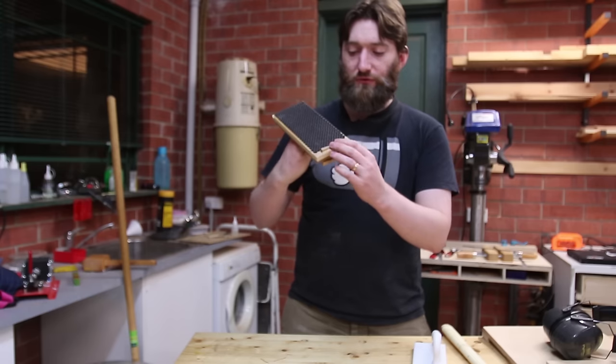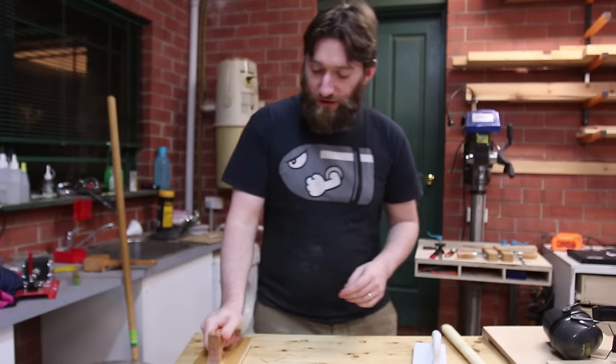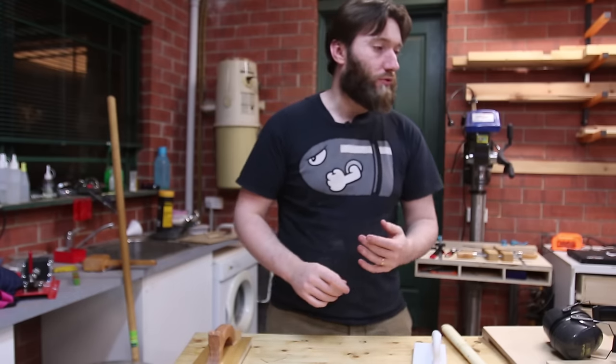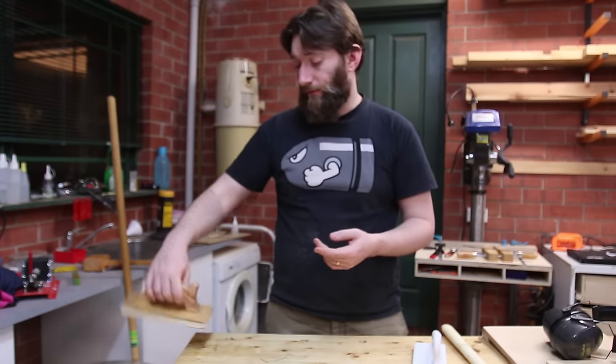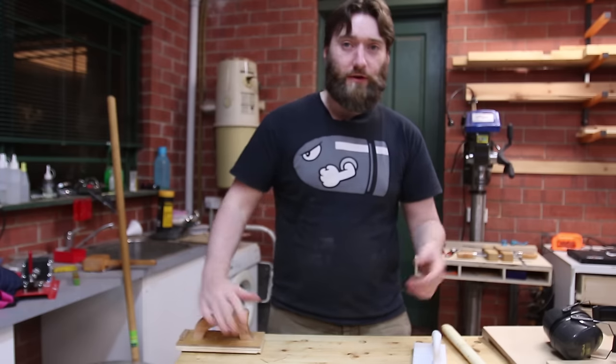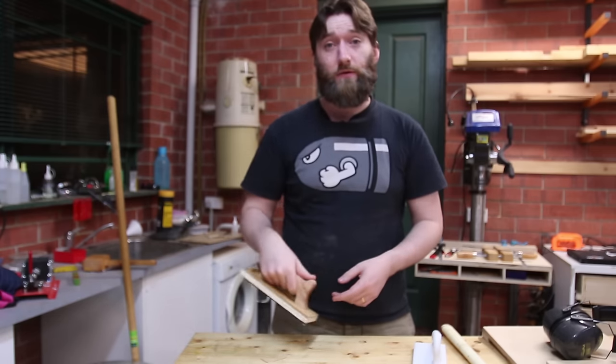It retracts when you have it upside down, so if you're pushing a wide board or using it on the router and you don't want the heel to stick out, it won't. But it will fall down automatically, which is great. So we really should do a test at the jointer and we'll see how we go.